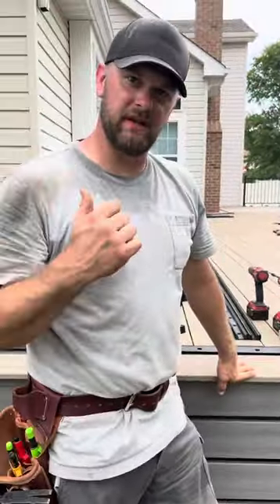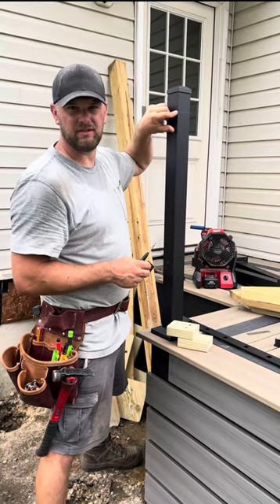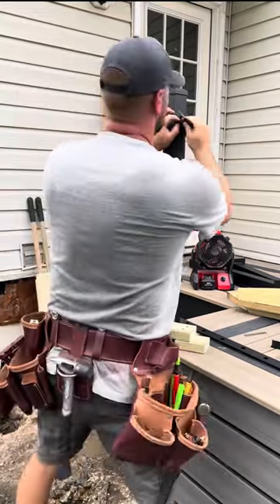Repeat the process on the other side. As you can see, this is a full-size post. I marked 36 inches right here. So you get this bracket, put it right on top, and mark your two screw holes.